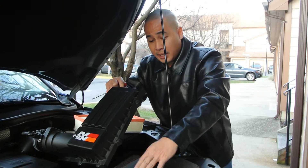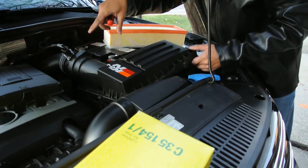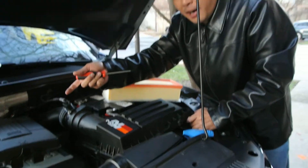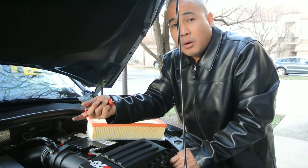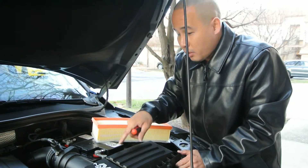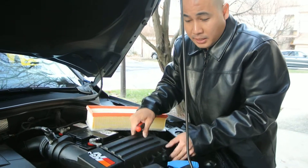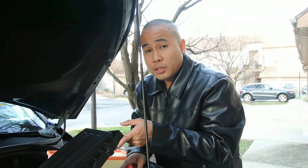The thing is, when you install the cold air intake, you end up removing the whole box, and you end up getting the hot air from the engine — you don't want that. The cold air intake becomes the hot air intake. So don't waste your money. Just leave the stock air box alone, and you can buy the K&N air filter — that's fine. But don't waste your money on the K&N cold air intake.